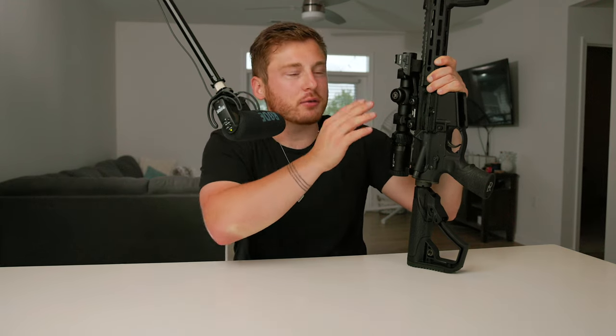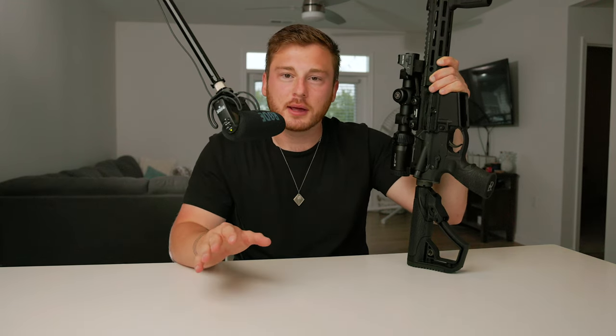If you found the video informative, interesting, or entertaining, let me know in the comments and leave a like. Subscribe to the channel if you want to see more videos like this — we're trying to grow. We just hit 2,000 subscribers; my goal was 10,000 by end of year, but the new target is at least 5,000. I'm planning a giveaway at 5,000 — maybe a red dot sight or something cool. Definitely something at 10,000. Hope you're along for the ride — see you in the next video!